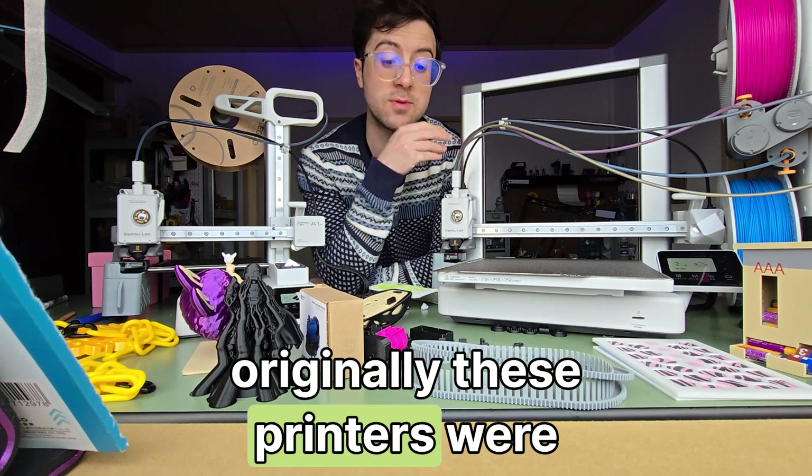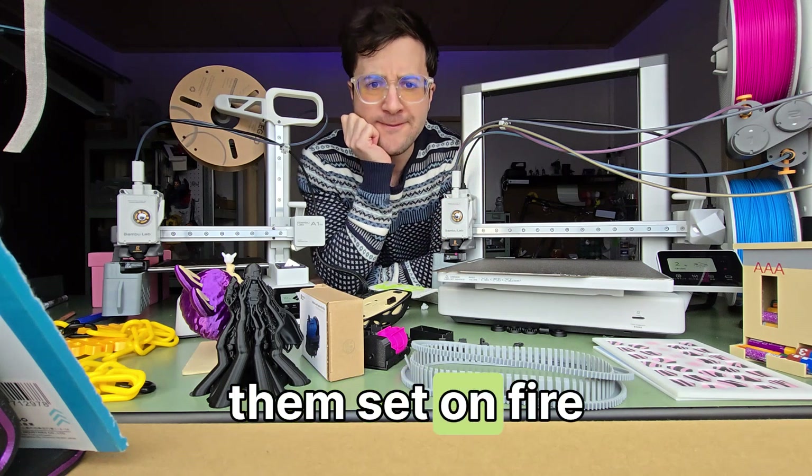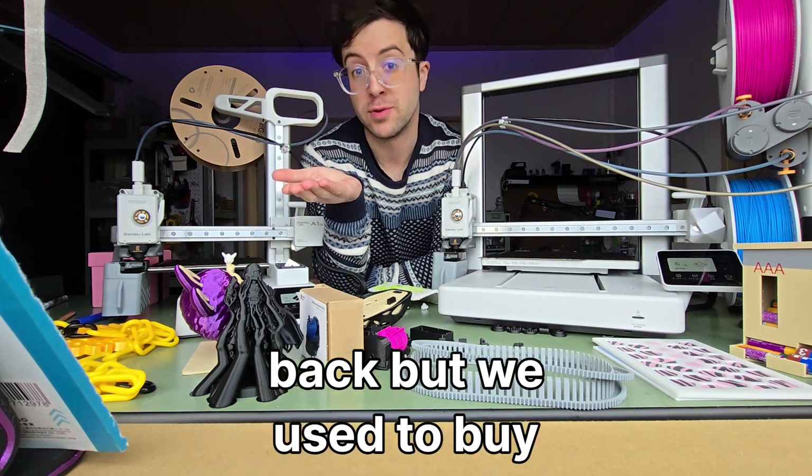When these printers were originally released, they had a bed malfunction that caused some of them to catch fire, which wasn't great, but it got handled properly. There was a recall done and I got some money back, which we used to buy more filament.